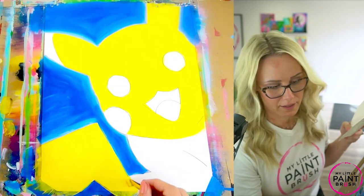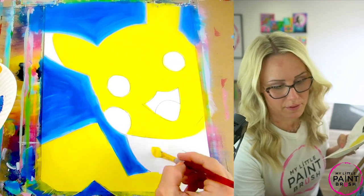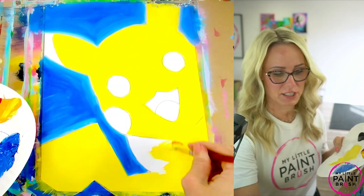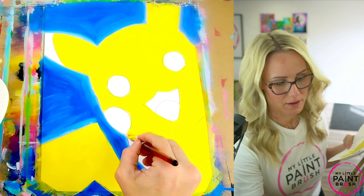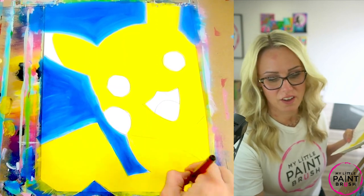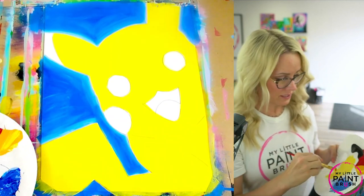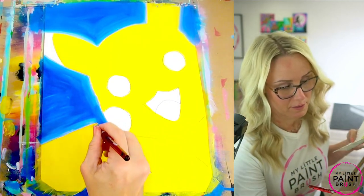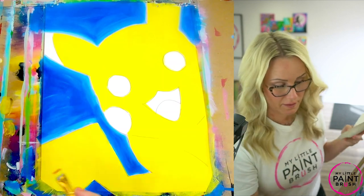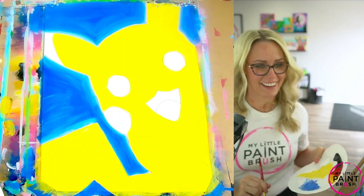Now we're going to go ahead and connect the tail. You can reach down and paint the bottom of your canvas if you need to. Right here where Pikachu is, I just painted the bottom of my canvas all yellow. Now we've got the arm — we'll fill all that in later. Right now it's going to look like one big yellow blob, but we're going to separate all that in a minute. We just want to make sure we get all the shape on there in this color.